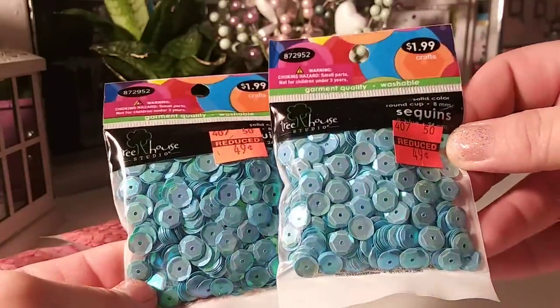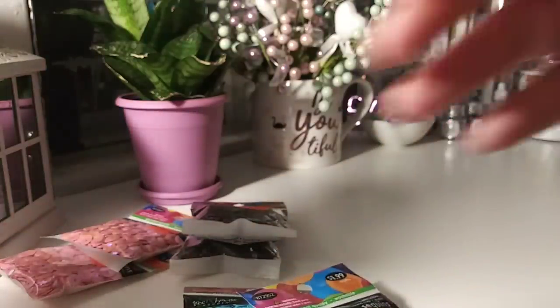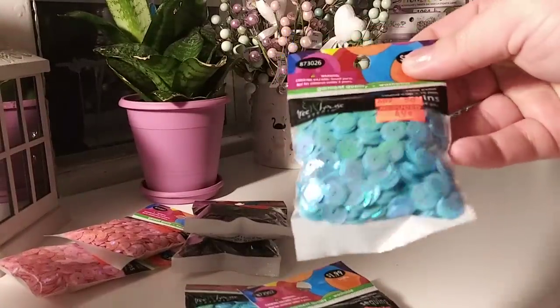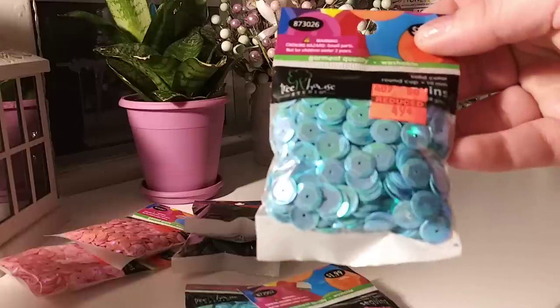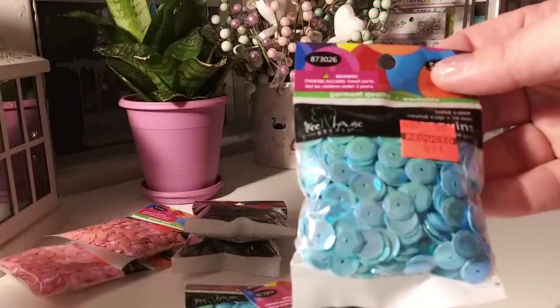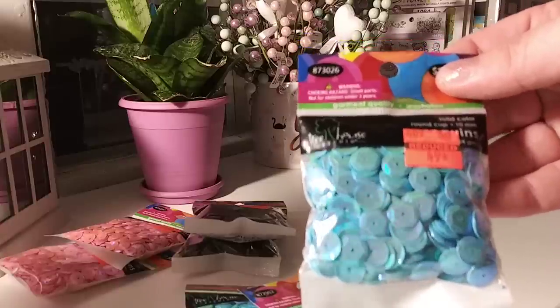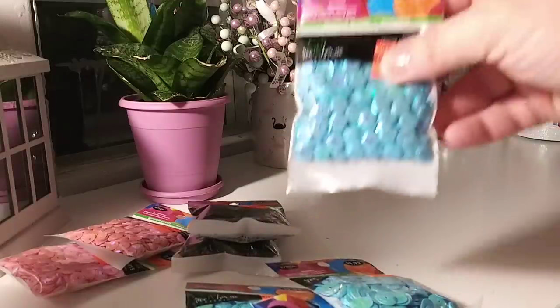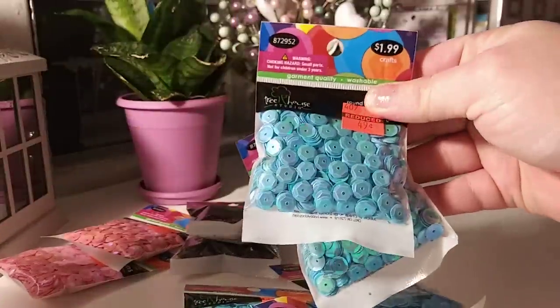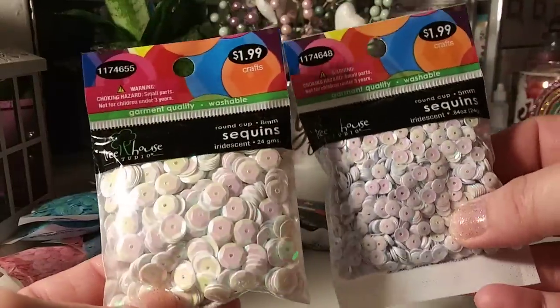This size — what is this, 8mm? I got 10 of those. I don't usually go for this size; I usually go for 6mm and lower. But again, $0.49, so I grabbed them. And then I got two more. These ones I also got for $0.49, so I grabbed those two as well.